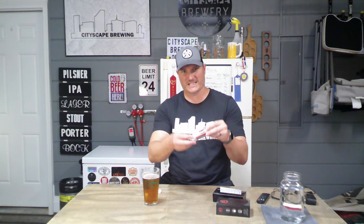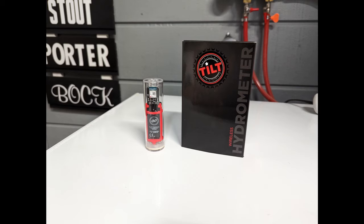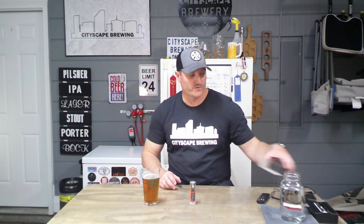When you get your Tilt, you're going to open it up. It comes in a kind of carrying case with a white cap on the top. A lot of people think this is the Tilt, but the Tilt is inside the case — it helps protect it during transportation. This is my Tilt; I have a red one. There are ways to calibrate it and I'll link those videos in the description below. It should come calibrated, but if you want to verify, especially for higher gravity beers, you can do that.